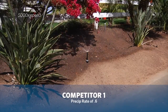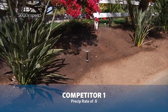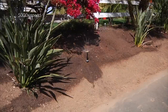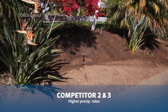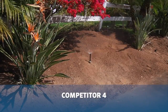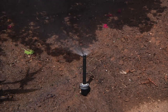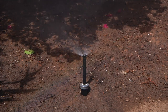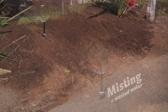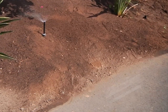When we tested the other so-called efficiency rotator nozzles with a higher 0.6 precipitation rate, we saw runoff after only 22 minutes. Competitor 2 and 3 also had similar results due to their higher precipitation rates. We also tested a fourth competitor — the so-called mid-efficiency conventional nozzle — which still had misting, leading to poor watering patterns and overspread. With heavy misting and a precipitation rate of over 1 inch, this mid-efficiency nozzle will have runoff even quicker than all the other nozzles tested.